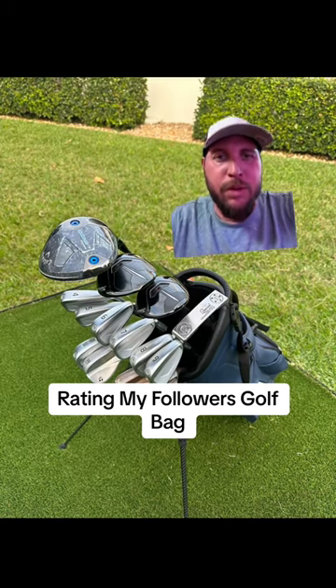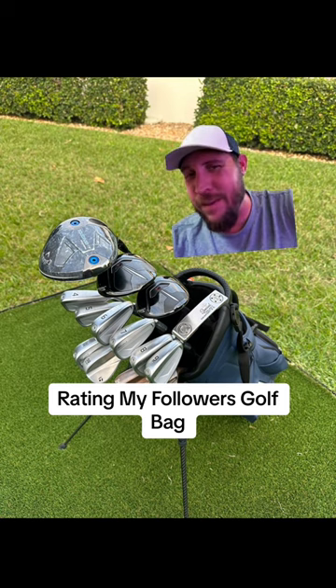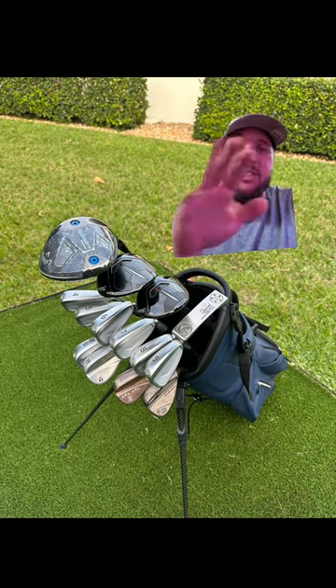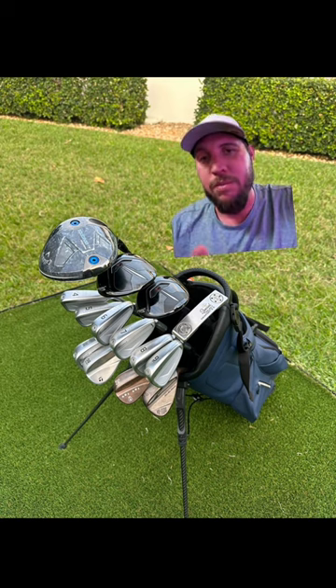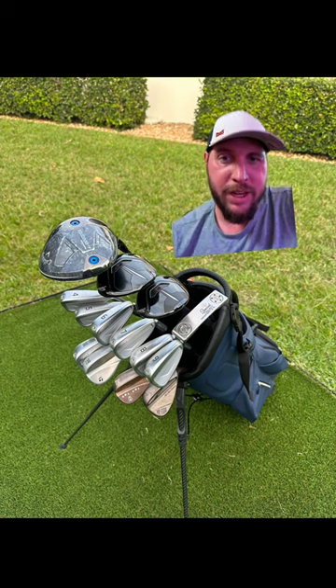Welcome back to Golfers for another episode of Rating My Followers Golf Bags. This one's kind of interesting — they got some new clubs. Looks like they got the new Callaway. That marvelization is super sick, I love it, I think it looks good. So if you're going to buy it new, that's cool. If you're trying to save money, there's some better clubs you can get. But I haven't hit it personally, so I'm curious — let me know how it hits.